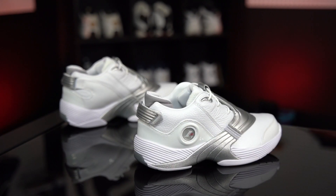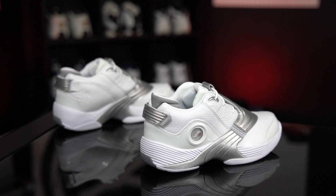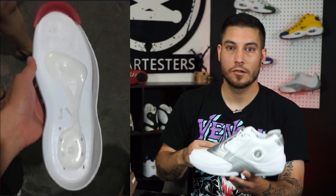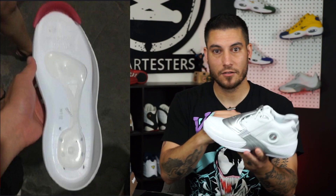Moving up to the cushion, we have an EVA midsole — just a generic midsole. But inside, they actually did put back the air transferring system. It does not feel like the originals, but it's good enough. There's a pack in the front, there's a pack in the back, there's a tube connecting the two, and when you shift your weight it'll transfer the air throughout the shoe. The original units were not durable, so this is a remade version of that. They don't feel exactly like the originals, but they still feel good enough for all-day wear.